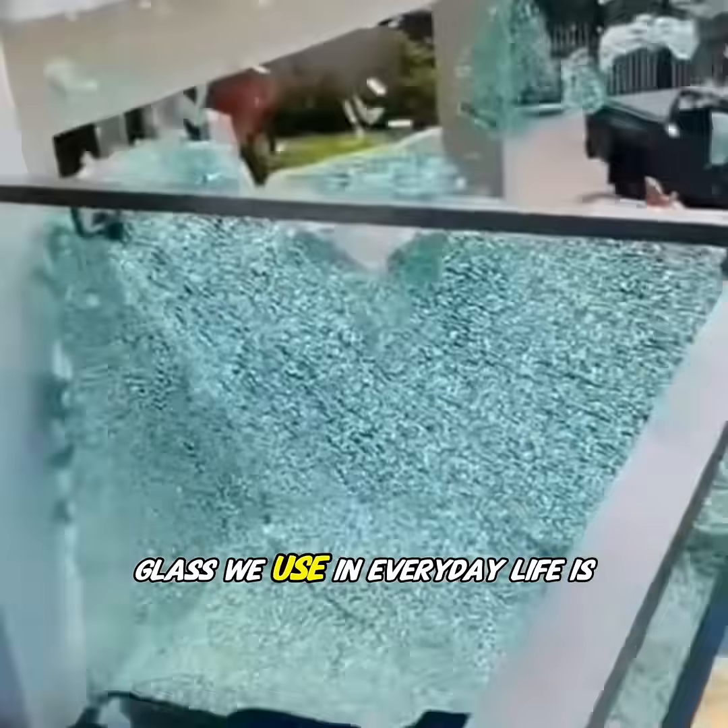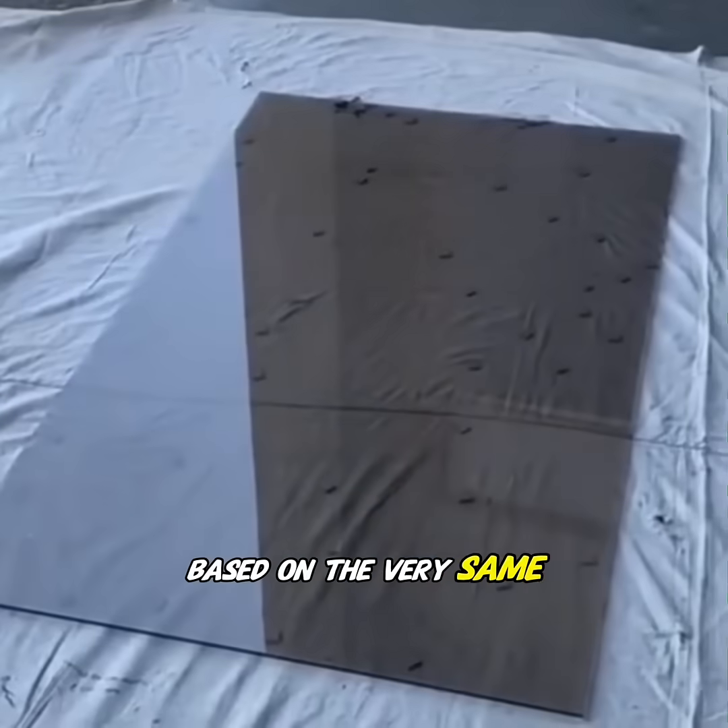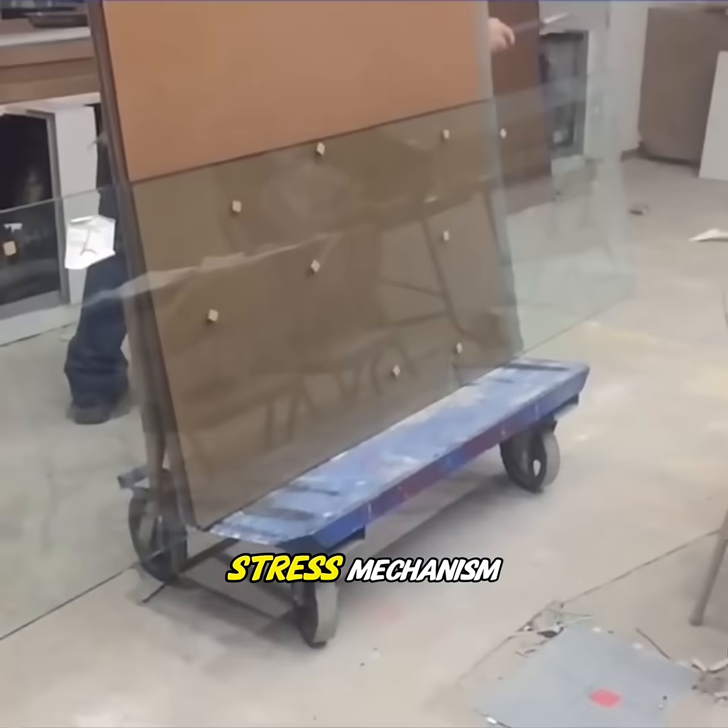Interestingly, the tempered glass we use in everyday life is based on the very same stress mechanism.